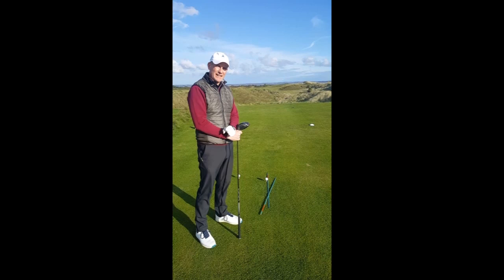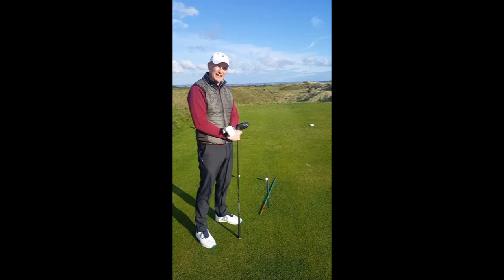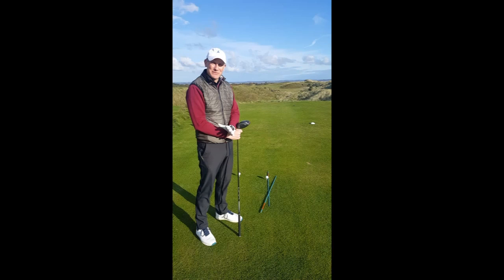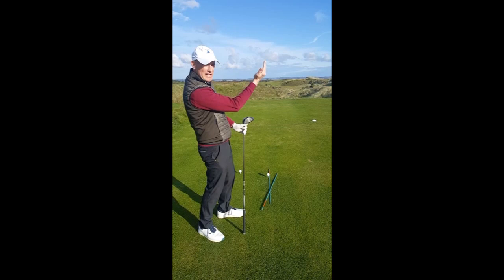The wind today is a tiny bit right to left off the tee and I want to take advantage of that wind and try and hit a big nice high draw — one of my favourite shots, but we're going to give it a go anyway. So just to tell everyone a small bit about this shot: it's going to start on the right hand side of the fairway and move a tiny bit from right to left back to the middle.